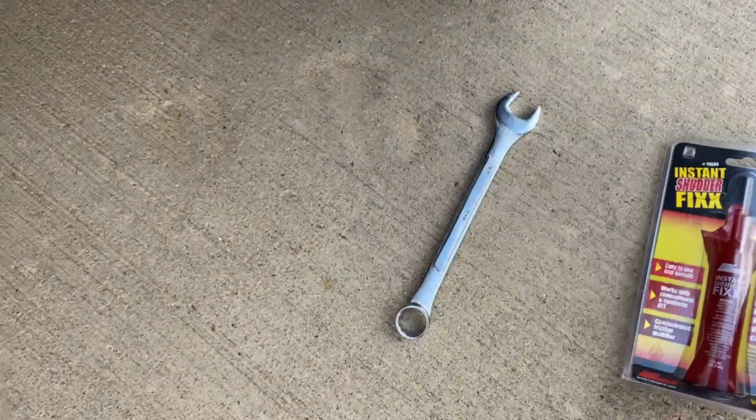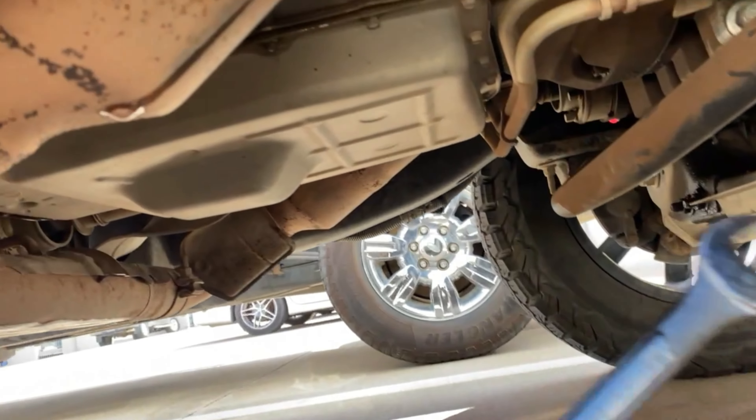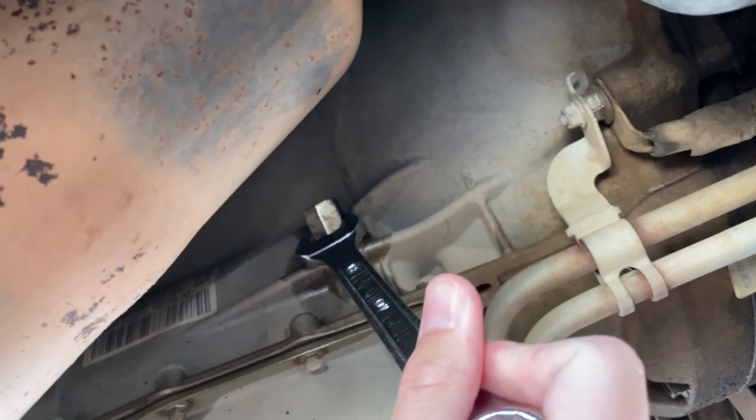Then you cut the top off and just pour it in. Once you get up under there, be careful not to touch the exhaust — it's going to be hot. You're going to get your wrench and loosen that up there.